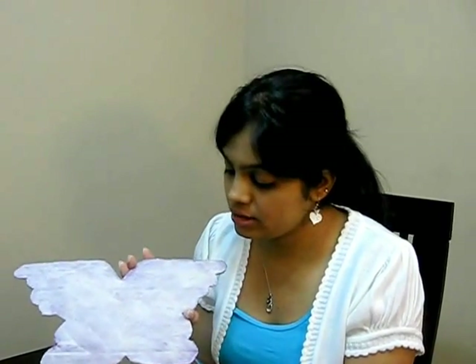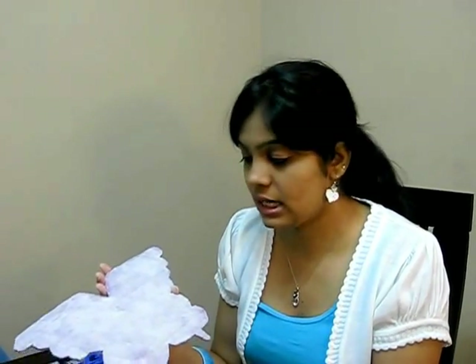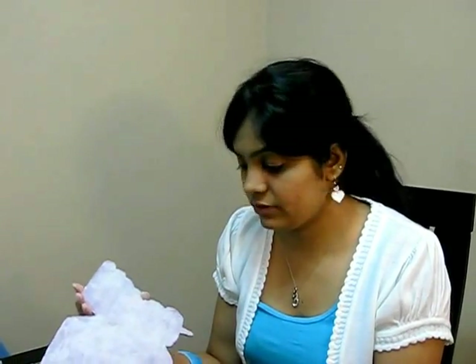I applied sand on the glue and now we have to let this dry for an hour or so. Once it is dried we can color it, so I'll wait for this to dry and then show how to color it.